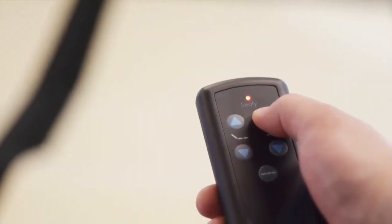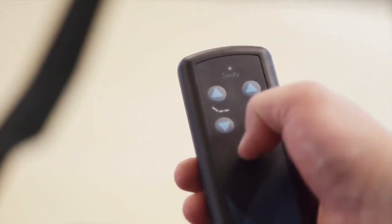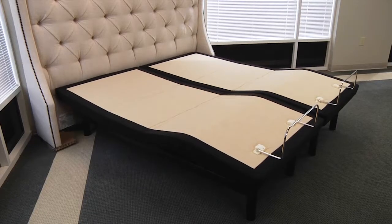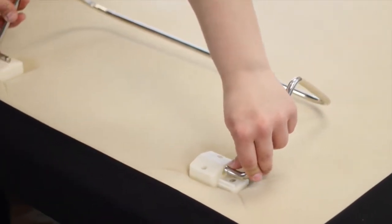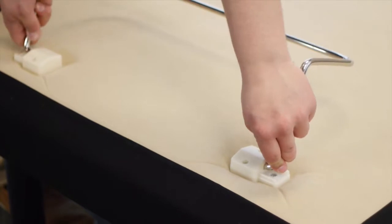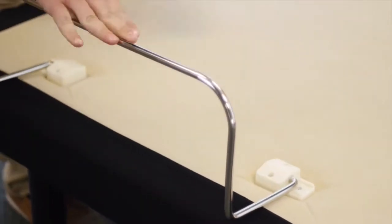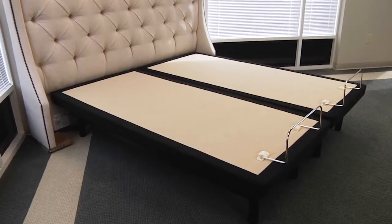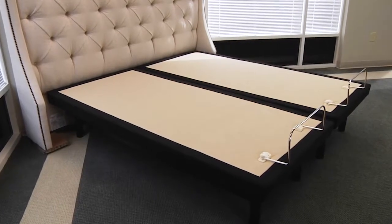If the bases become mismatched, pressing the flat button will re-sync the mechanical positions. Next, install the mattress retainer bar: slide the left side of the mattress retainer bar into the bracket, pull the retainer bar to the opposite bracket, and secure the right side. If installing a split king, repeat these steps for the second base.